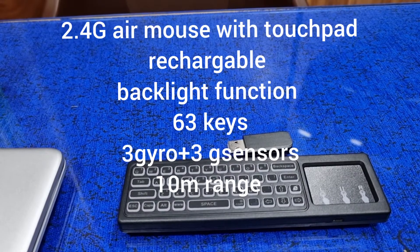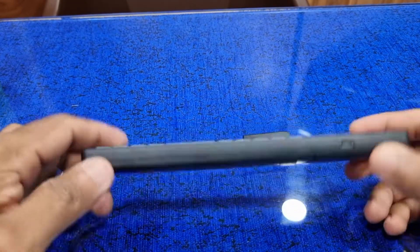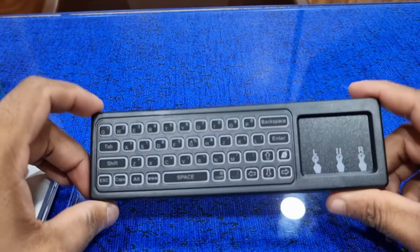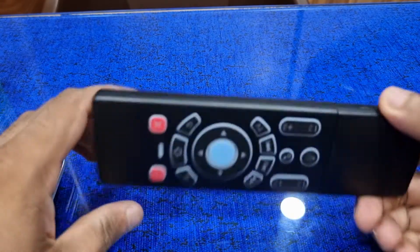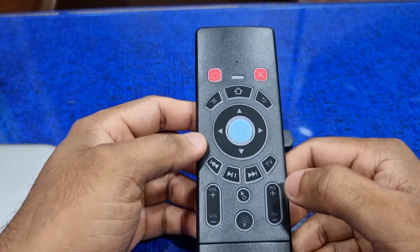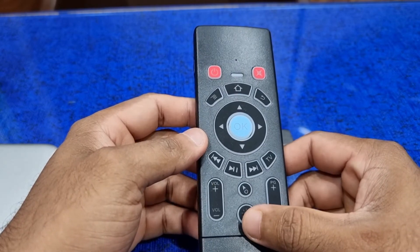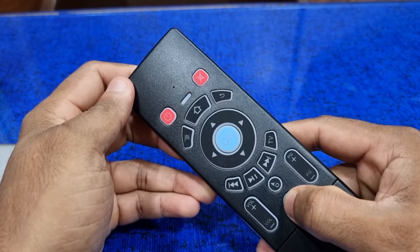This is the review of my new air mouse with keypad. This is how it looks — it has a keypad on one side, and the keyboard on the other side with remote functions: volume up, down, page up, page down, and backlight. It has got backlight — it's really great.